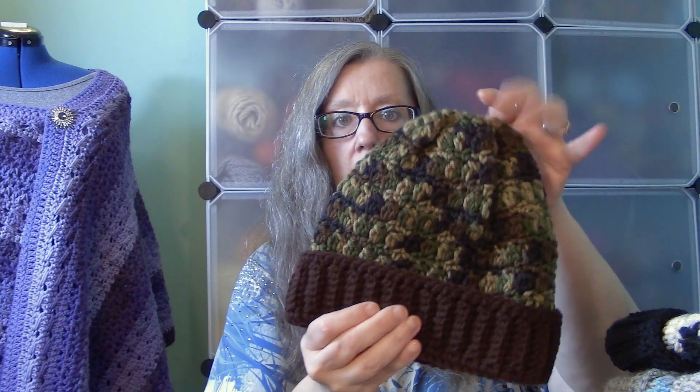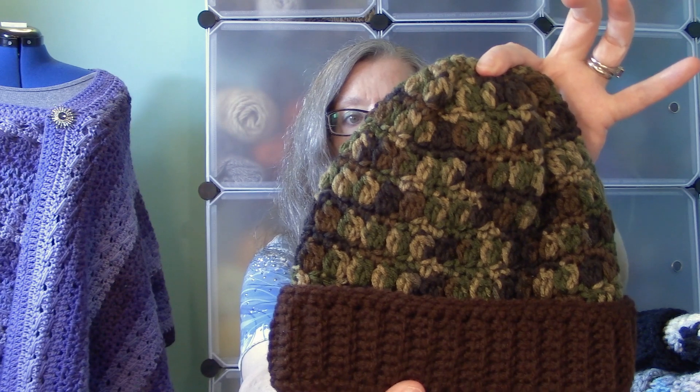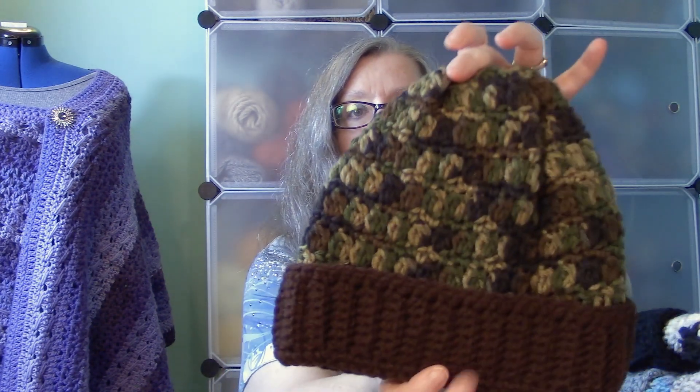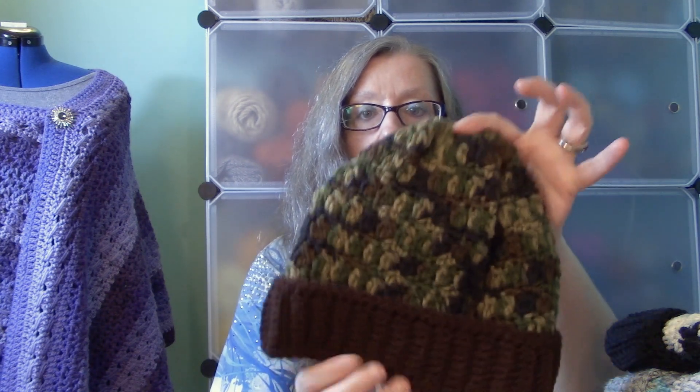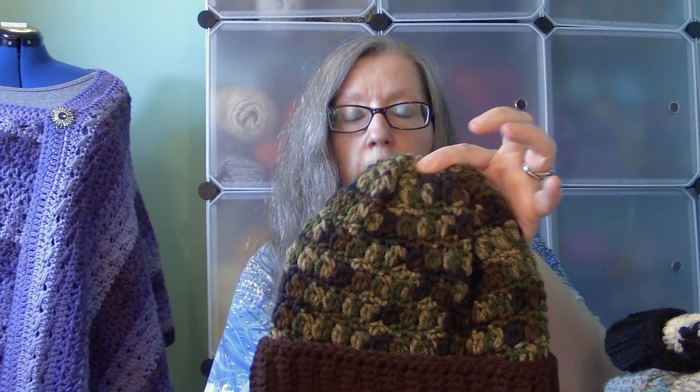Hi, it's Dawn from Ninja Money Crochet. Today we're doing a mini crochet along. The first part is going to be on a hat — I call this my cluster stitch hat. I have it in two sizes: a child size which fits a 17 to 20 inch head, and an adult size which is 20 to 23 inches.